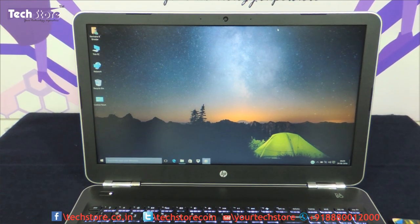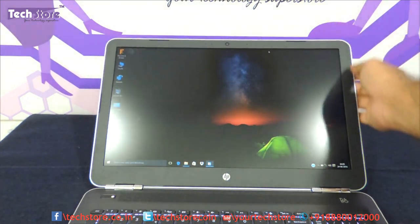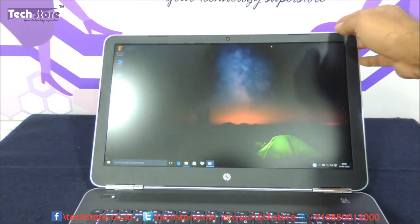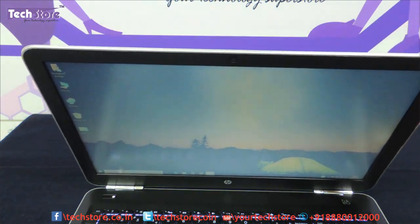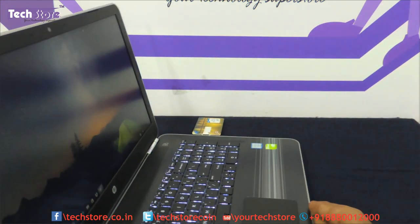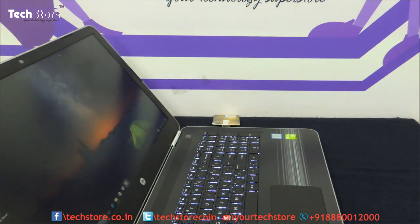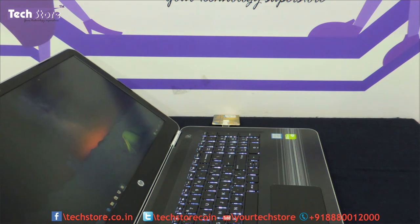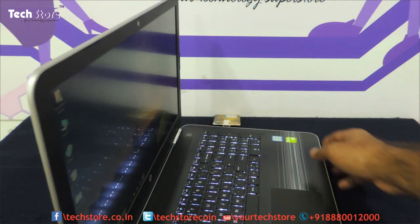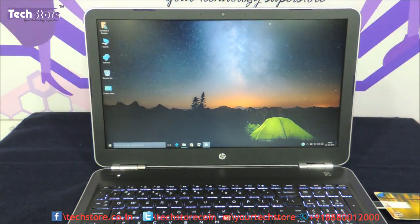The display is an FHD TN display — it does not have an IPS display, so the tilt angles are not all that great. Once you move away you can see ghost images coming up, and the same happens when looking at it from a non-direct angle. This is something we were expecting to be better — at least an IPS display on this kind of laptop.